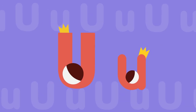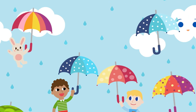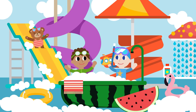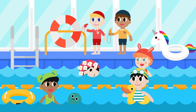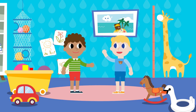Short U sounds like uh-uh-uh! Flying up with an umbrella is fun! Swimming in the tub with a sub is fun! Playing a uniform is fun.